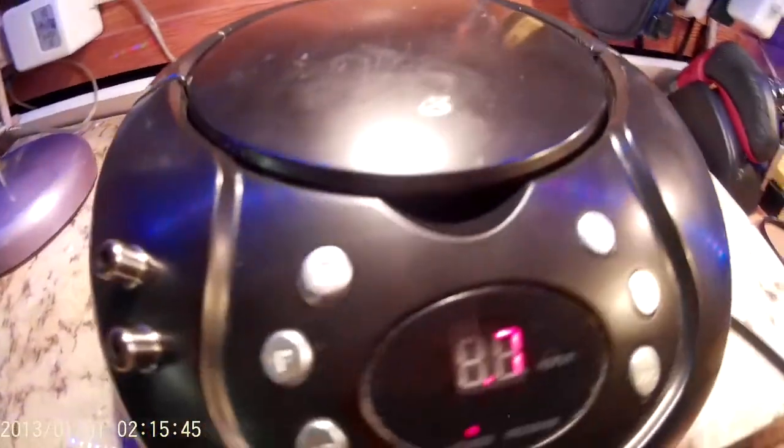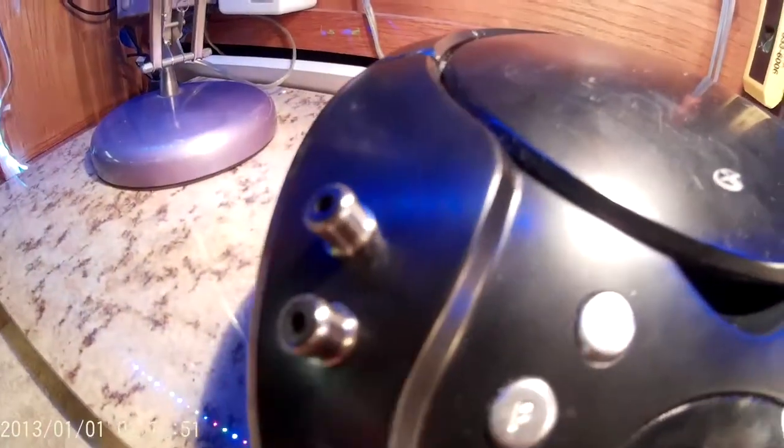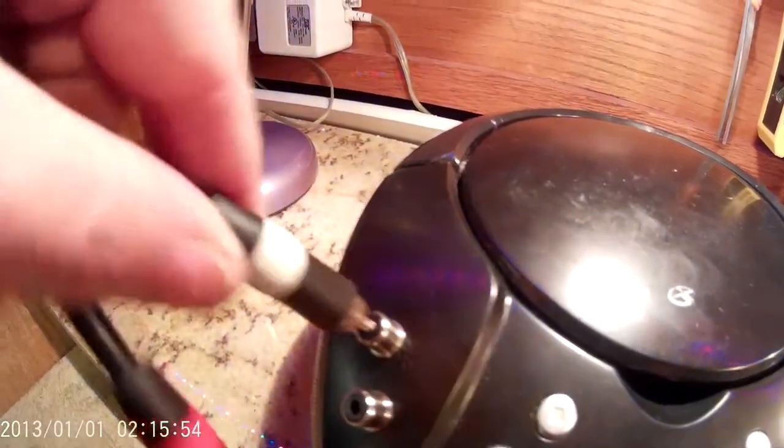Here it is with the female RCA plugs installed. Plug in the RCA cables and you actually get sound up on the amplifier.